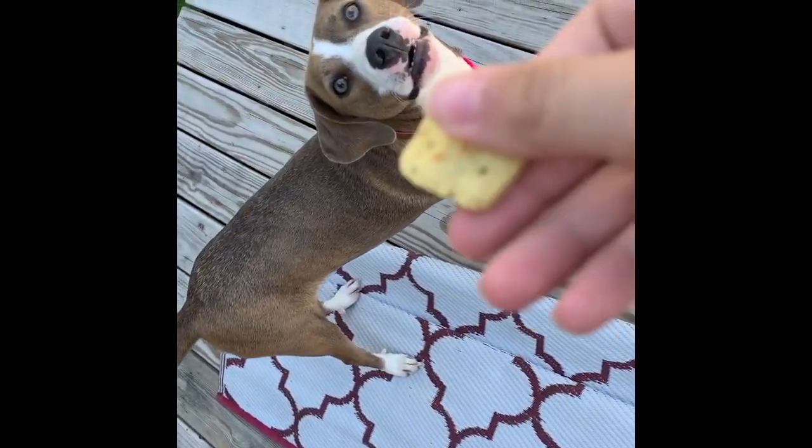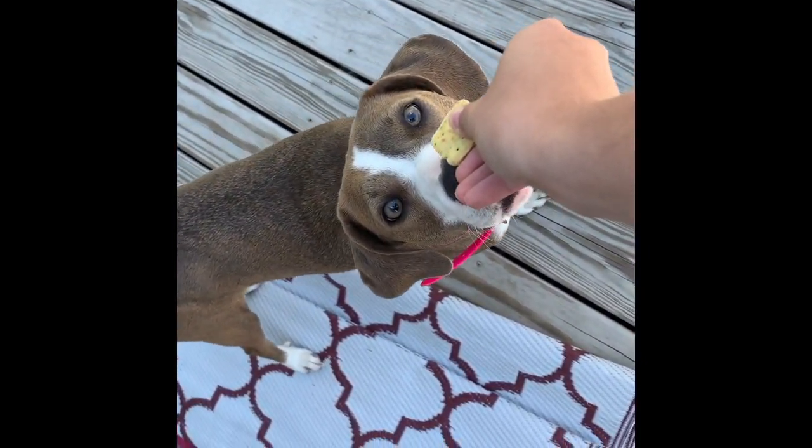It helps if you can get them calm in any way. If you accidentally cut a little short, you can always use corn starch to help stop the bleeding. Were you a good girl? Here you go.